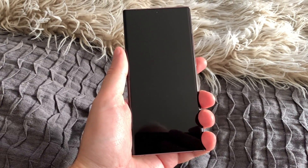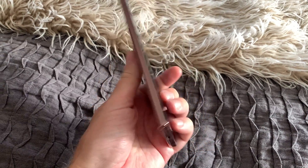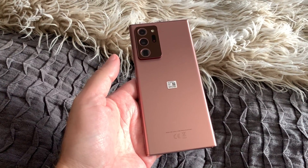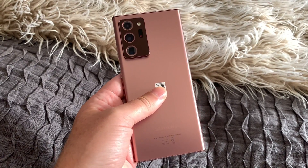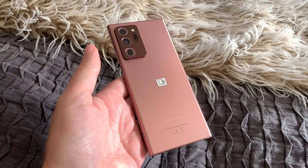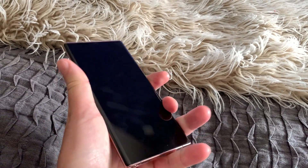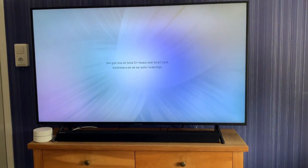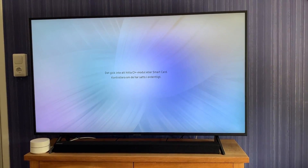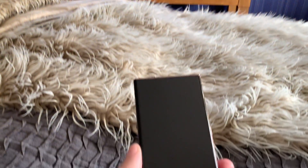In this video I will test the new Samsung Wireless DeX mode on the new Samsung Galaxy Note 20 Ultra. This version has 256 gigabytes of storage, 5G, and comes in Mystic Bronze. I will use this Galaxy Note 20 Ultra with Wireless DeX on my Samsung TV from 2019, which is compatible with Wireless Samsung DeX.